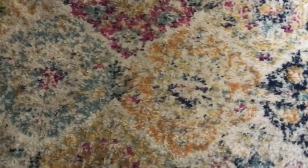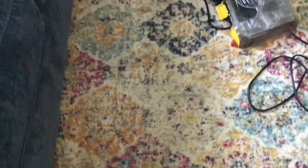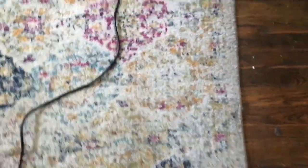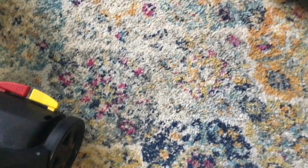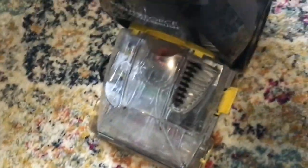This is what the rug is looking like after my first go-around — not so bad. But with that color of water, you really do need to go over it again. I'm going to go over it maybe two more times and see how the water looks. The water ran out, so I refilled it and cleaned out the water chamber.